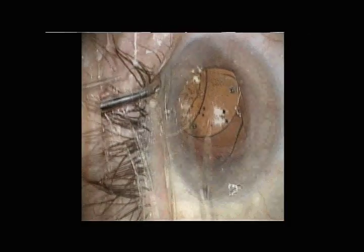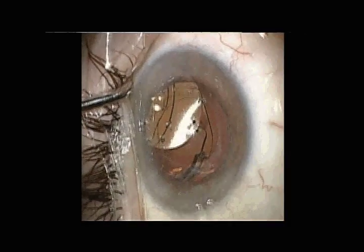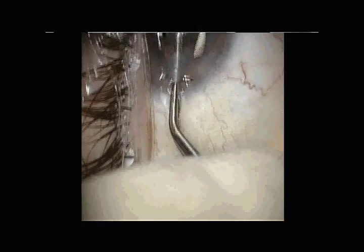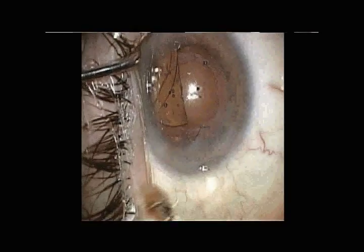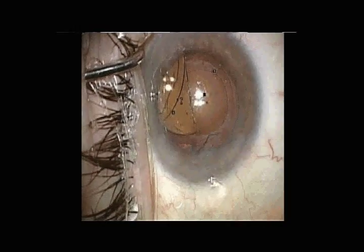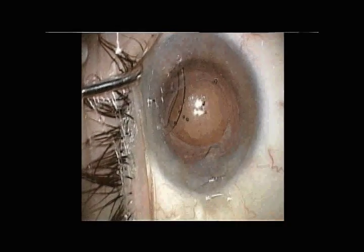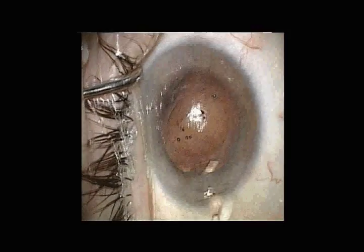Instead, we cut the haptic as distally as possible, bisect the intraocular lens, and then remove each hemisection separately. It then appears that the first haptic that we cut was free, so we explant that as well.